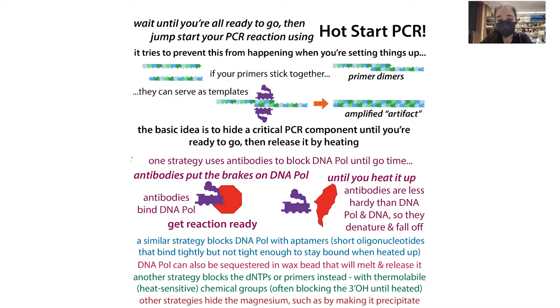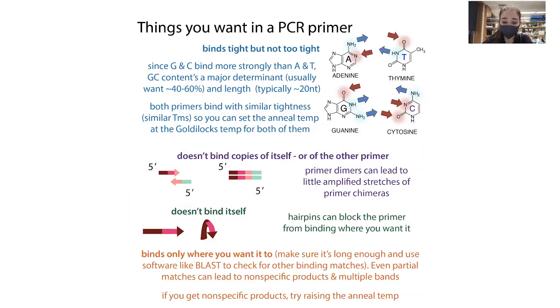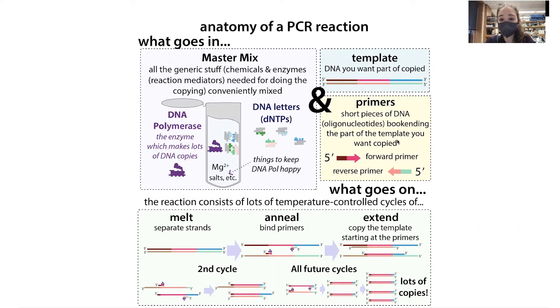Not only are you getting all these artifacts, but you're also reducing the actual product you're getting because you're using up primers to form these side products. This tends to be a bigger problem in the beginning stages of PCR when the machine is heating up, because we need to raise the temperature a lot to melt the DNA strands apart. In the meantime, the primers can't access the DNA, but they can access each other and form dimers. This is a particular problem because you have such a high concentration of primers compared to your template.